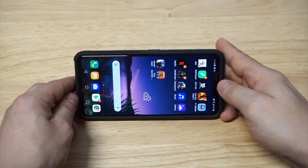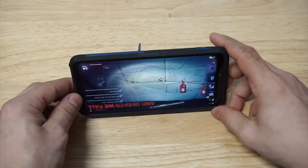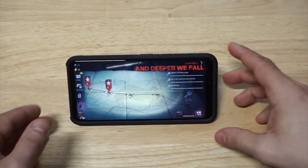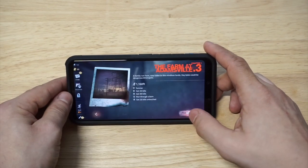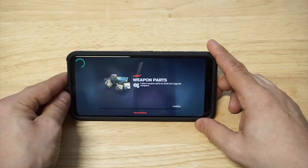I wanted to show the kickstand on here. I'm going to load up some gameplay — maybe some Into the Dead gameplay, kill some zombies. The kickstand on here, you can definitely put a lot of pressure down on it and it absorbs it well. Let's just do an example of getting some gameplay on right here.